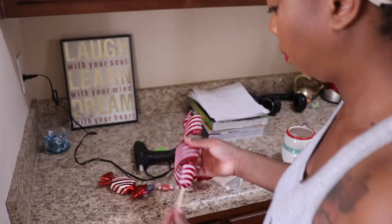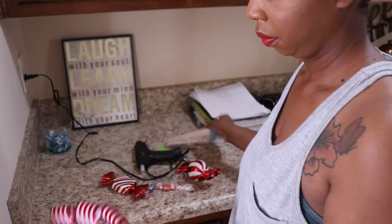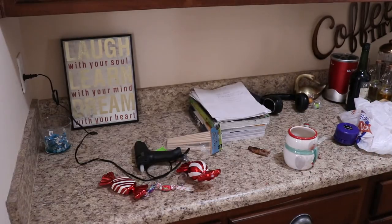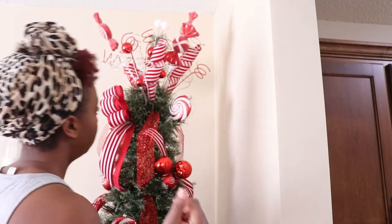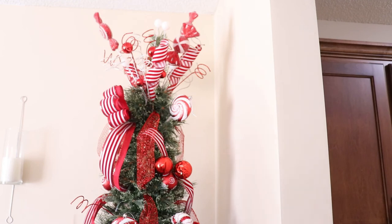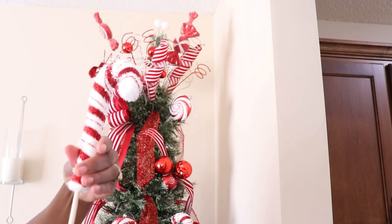Back to that ribbon at the top — I pretty much made a pick using some wooden dials from the craft section at Dollar Tree. I hot glued the ribbon to the dial and just stuck it down in the tree. I had two candy cane ornaments left over, so I stuck the wooden dial into the bottom of the candy cane — they were made out of foam — and made those into picks too.